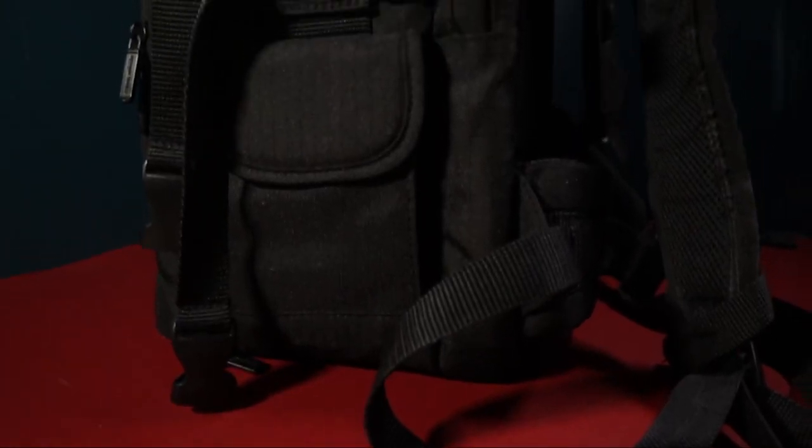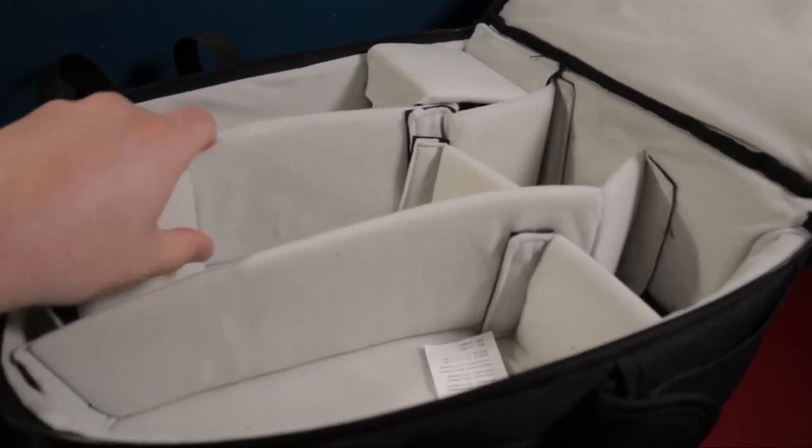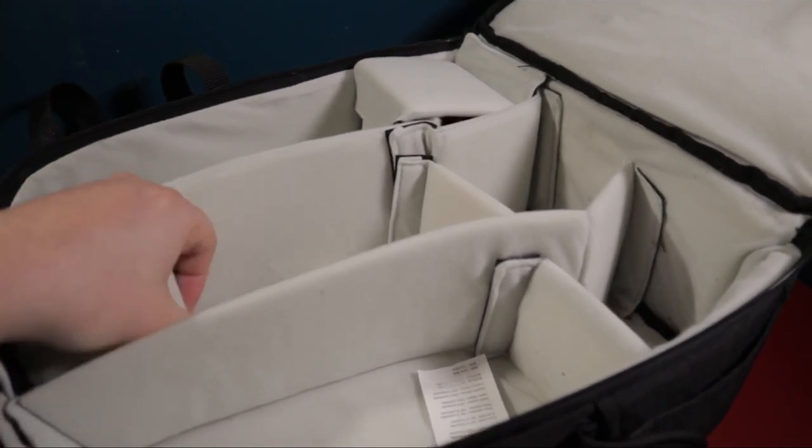Then something happened that forced us inside for over a year and a half, and I stopped using it. But I thought it would be a good idea to talk about it since we're starting to venture outdoors again. I saw this bag on Amazon and the fact that it was really cheap — I had to pick it up, not for photography, because at the time I actually wasn't doing much photography, but because I knew it would be perfect for carrying around Magic the Gathering cards.